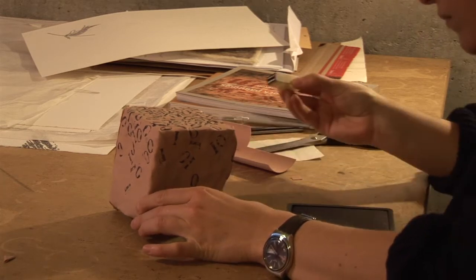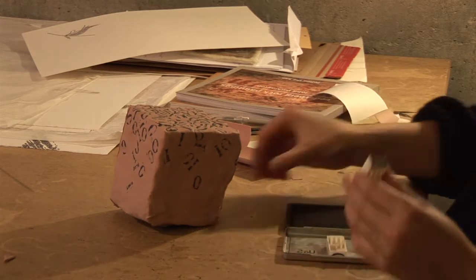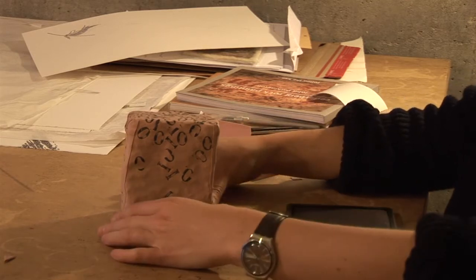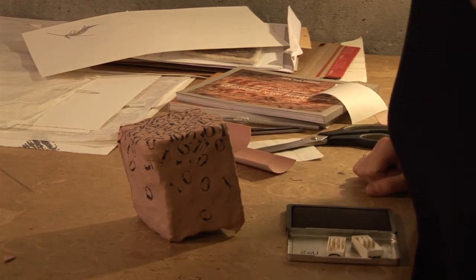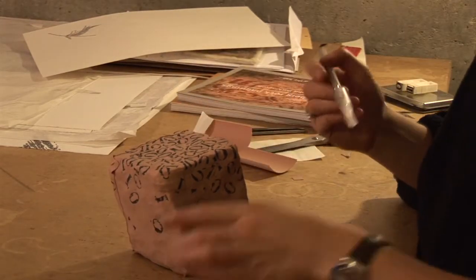You probably wouldn't have allowed yourself to stamp that in such a sketch-like manner on paper, right? No, it's not quite perfect. No. But this is not the end result — just the sketch for what is to follow.